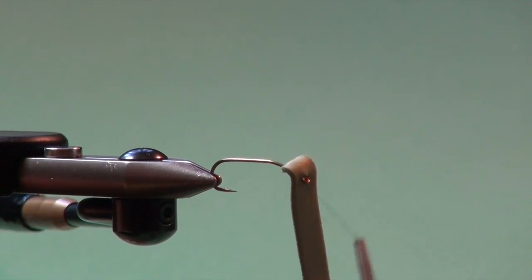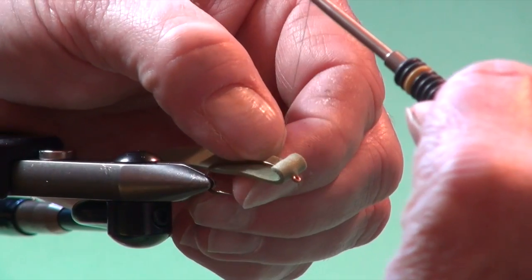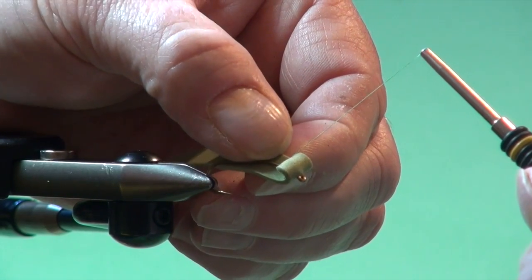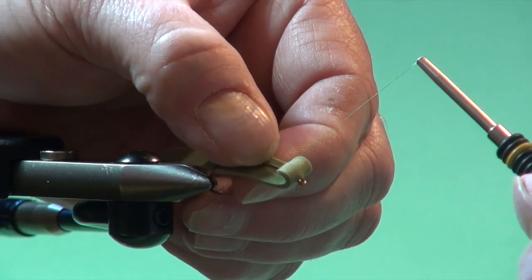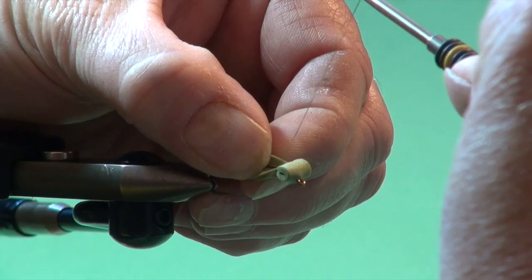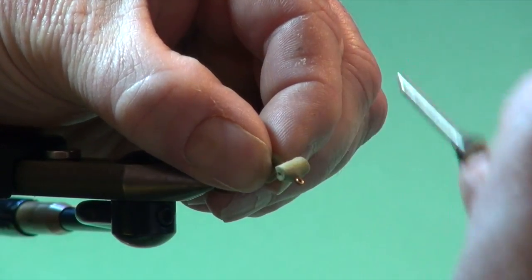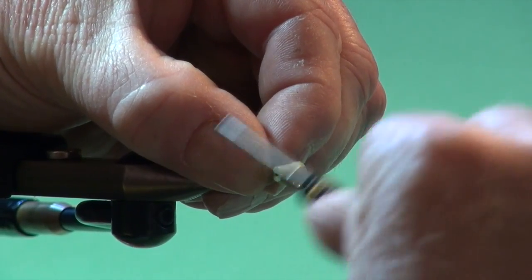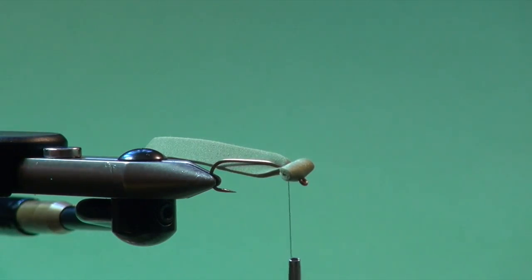I'm going to wind the thread back and hold the thread up so it's out of the way. I'm going to make sure the foam is directly underneath - not cocked off to one side - and just come around and make one loose wrap, apply a little bit of tension, two loose wraps, more tension, a third wrap, just like deer hair: tight, tighter, tightest - and then really put those wraps together. You could even put a little bit of super glue in there, but a lot of times that isn't necessary. So we've got a foam head tied in place.